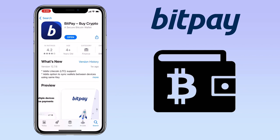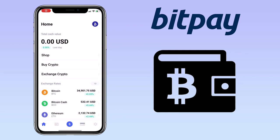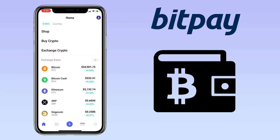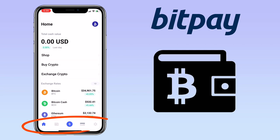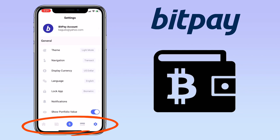Let's open the app. Here's how BitPay wallet looks like. It is a clean, easy, and simple app with a very user-friendly design. Below will be the menu tabs such as home, wallets, trade icon, cards, and settings.